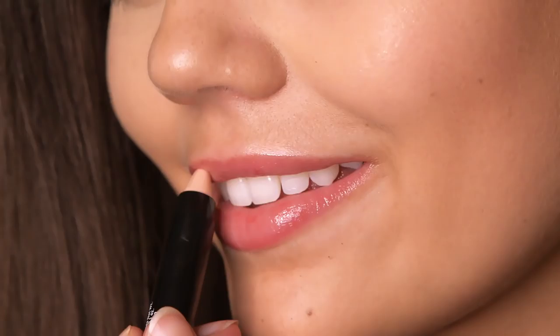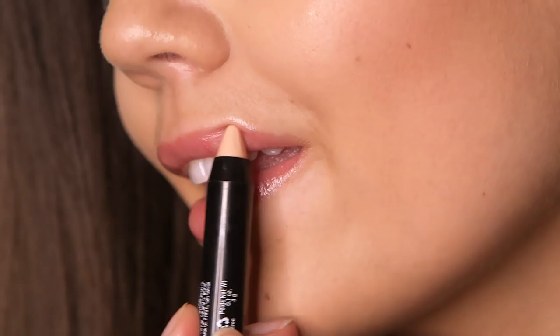Step three is to use a lip primer, and this one is by NYX. I never actually thought that these worked until I tried one, and they do make a difference. What you have to do is apply it, then leave it for about 30 seconds, and it becomes slightly tacky — you can feel it — and then you just apply your liquid lipstick as normal, and it applies a lot more smoothly and lasts longer.